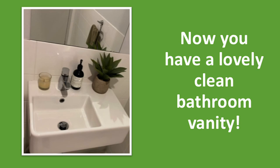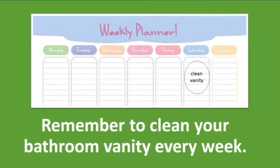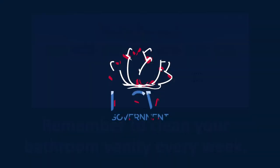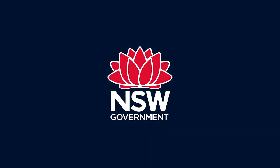Now you have a lovely clean bathroom vanity. Remember to clean your bathroom vanity every week.